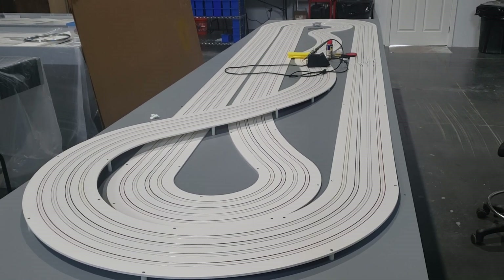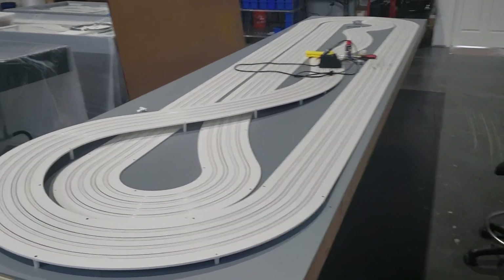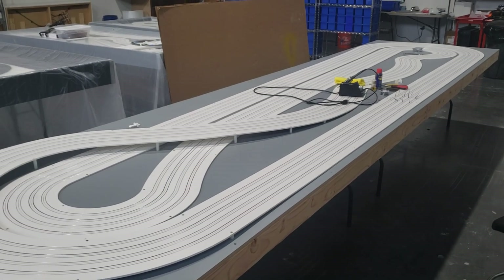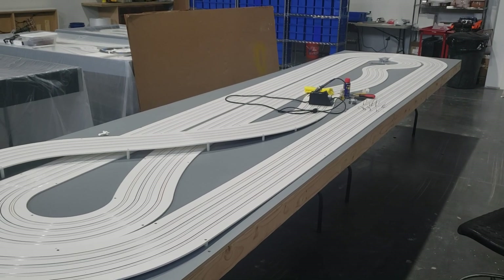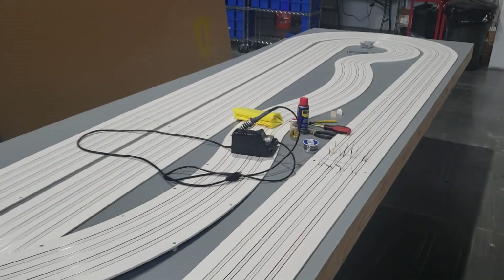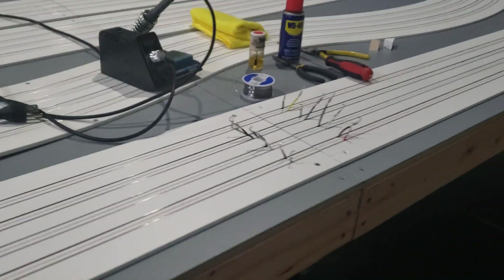Just an updated track video here. This is a track we're working on. Once you receive your track kits, the first step we recommend is going ahead and putting that track down on the table, getting it screwed down, and then we'll jump right into the power tap setup.